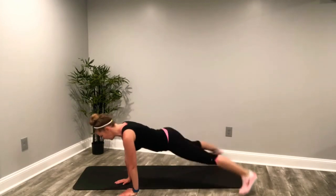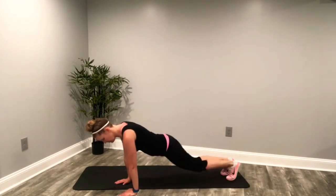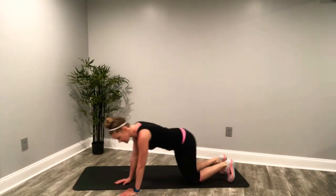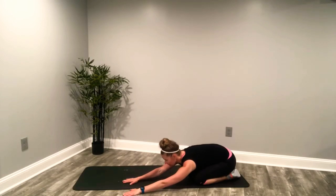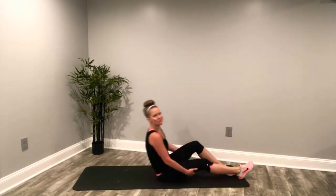Last eight seconds. Last three, two, one. Stretch that back. 20 seconds of your straight leg crunch. Here we go.